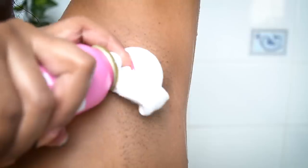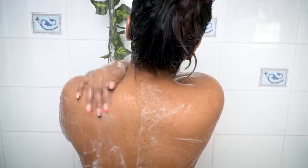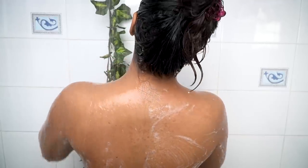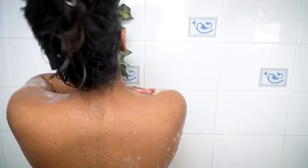I also scrub my underarms with the organic loofah, then apply some shaving foam and shave my underarms. Lately I've been shaving instead of going for Rica waxing, since I'm growing out the hair for laser hair removal treatment. After scrubbing my entire body and shaving, I wash everything off with normal water.